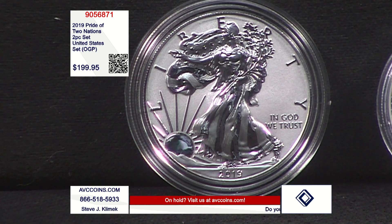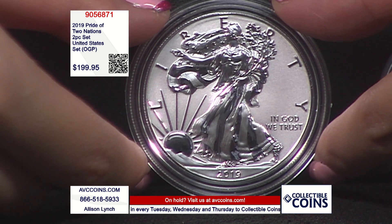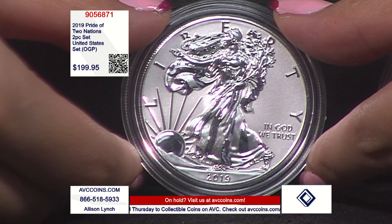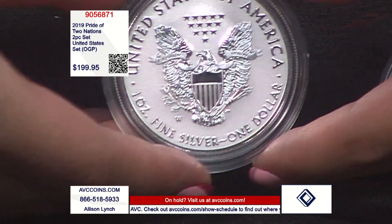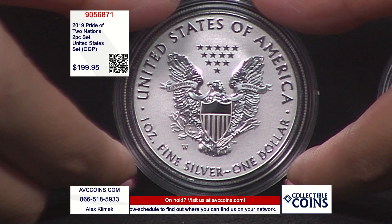The important thing to start with is, first of all, look at the price. If you know this set, look at that price. $199.95 is outright wow. Thrilled to have it here tonight on the show. Second thing is the original government packaging on the low mintage. The total mintage on this is 110,000 — $100,000 U.S., $10,000 Canadian. The combo makes it unique.